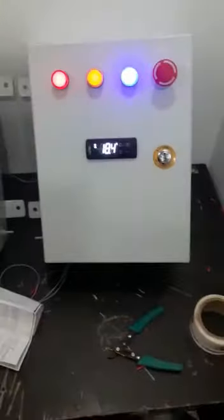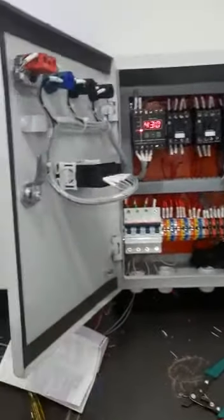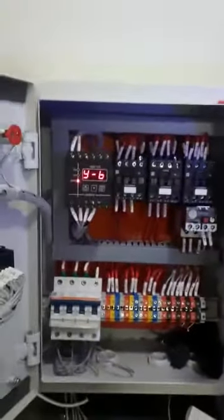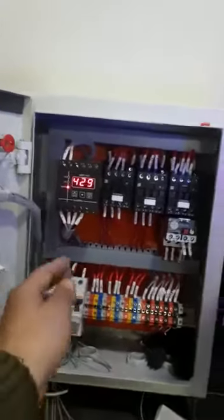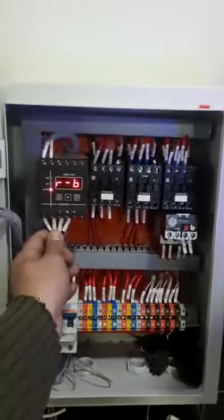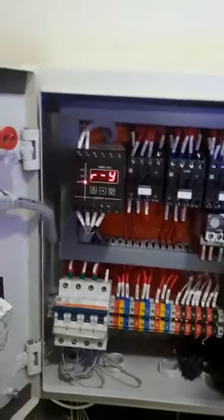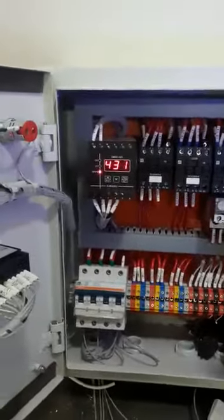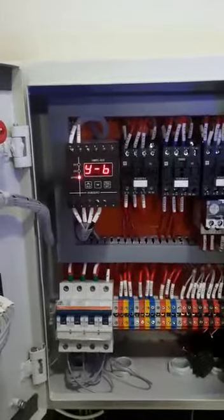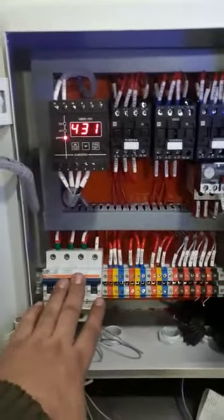This is the small compact panel for minus application. It also has a three-phase preventer which can trip the complete panel on the basis of phase reversal, phase failure, or over-voltage and under-voltage. It has a 32-amp pull MCB.